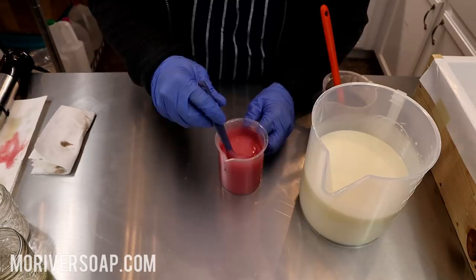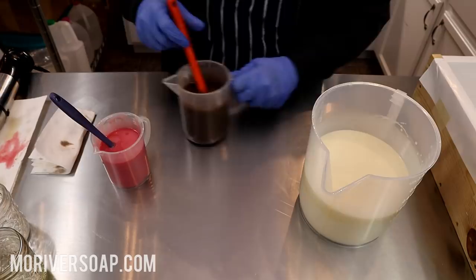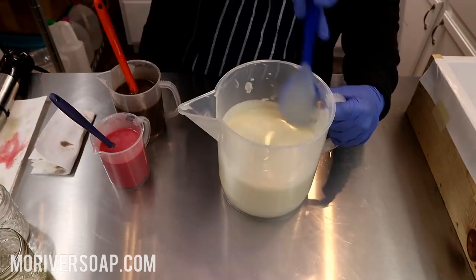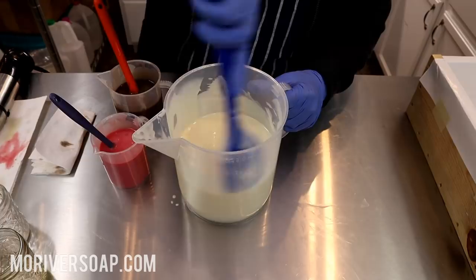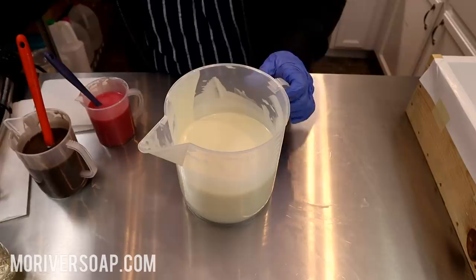Everything's still quite thin but it is at a trace now. Everything's still quite thin - if I pour it right now it's just going to be too mottled. I want to keep a little bit of the distinction between the colors, obviously, since we're doing a swirl. So I'll clean up a little bit and come back. Okay, this is getting thicker now.